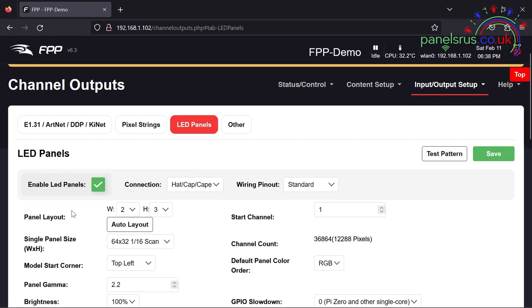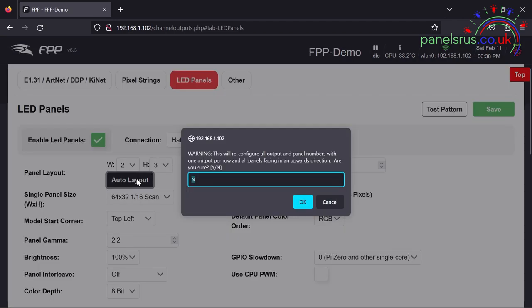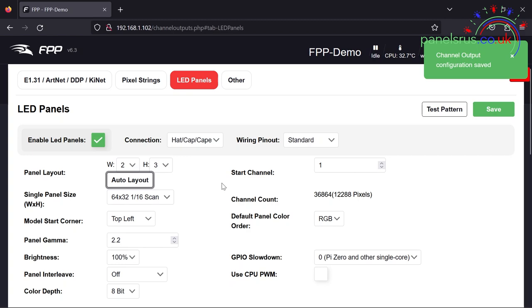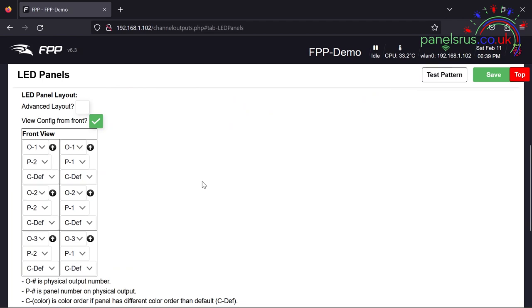The second row we'd have to change to output two etc., but fortunately we asked for a feature request on this a little while ago and the FPP gurus have come up trumps — we now have this auto layout option. If we click that and hit Yes, and if I scroll down we can see that the layout has been properly populated for us. Row one is output one, row two is output two, row three output three. The left hand column is all panel two because our inputs are on the right hand side, and panel one is on the right column.